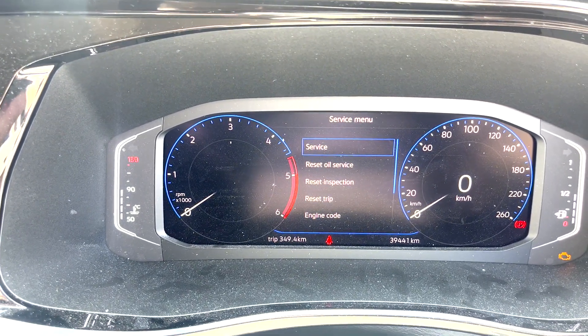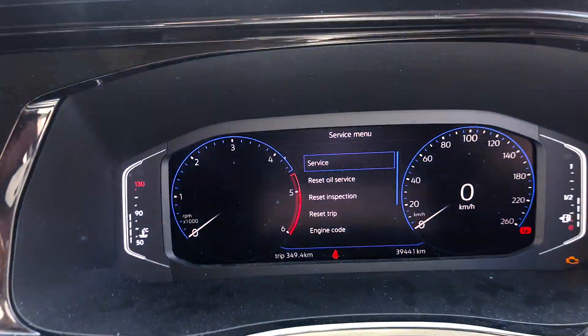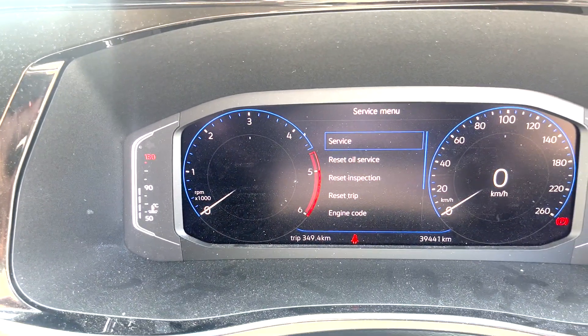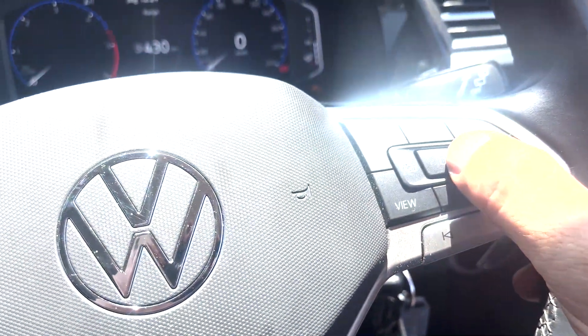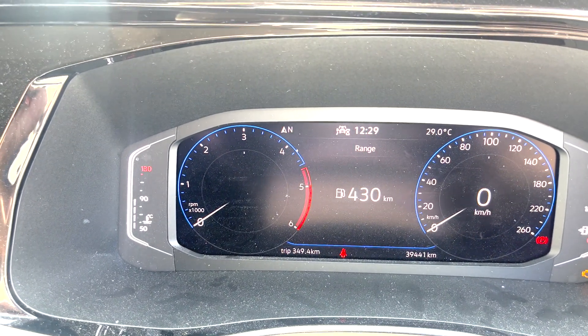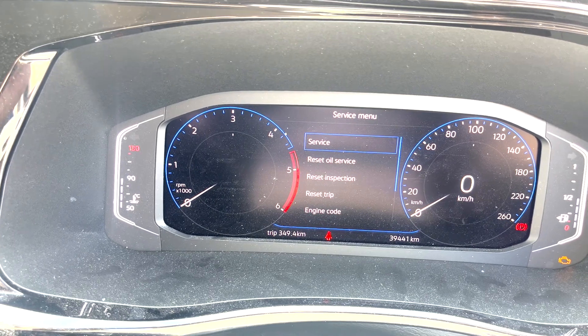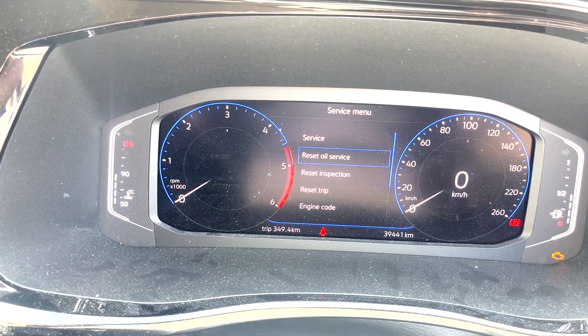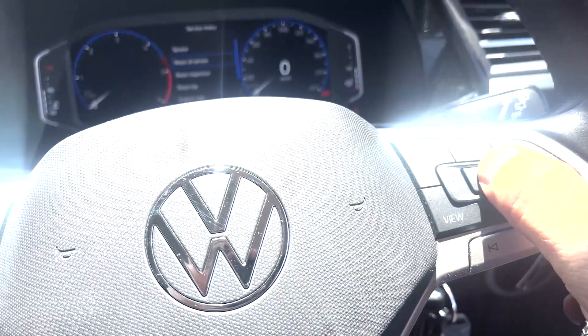You've got the full list of everything on there. Use the up and down menus. Navigate to service — hold it for one, two, three, four, five, then let go. Now we're going to reset oil service — use the down arrow and press OK.